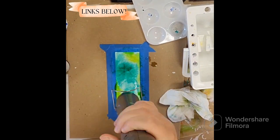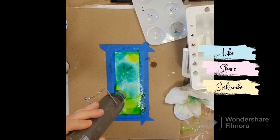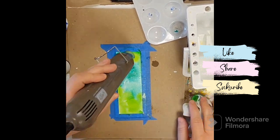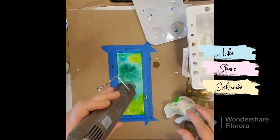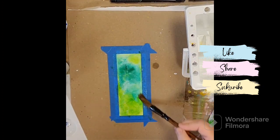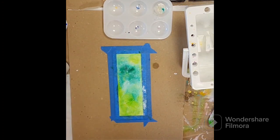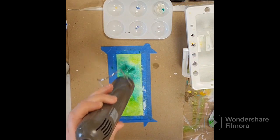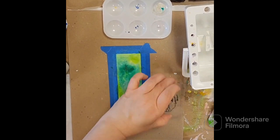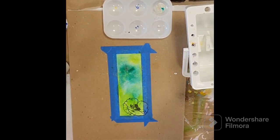You can either mix it in with the mediums you're using, or you can let your piece dry and then brush it over whatever look you're going for. Here I'm making a little bookmark using some Canson watercolor paper, dropping some of my Jane Davenport inks in there and then dropping in that iridescent medium. The video just doesn't do it justice — it's really pretty, gives that shimmer without being too much or too little.